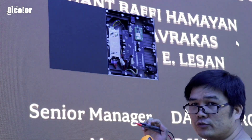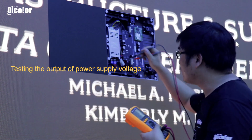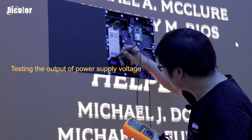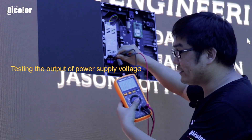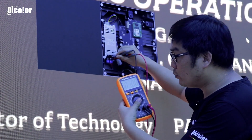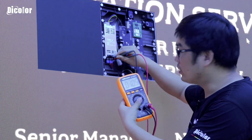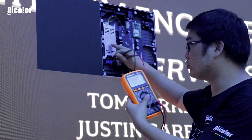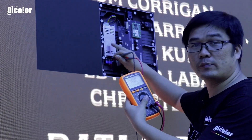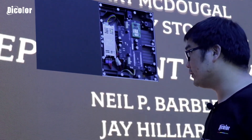Now we use the meter to test the power supply output. Testing the output — it is only 0.5 to 1 volt. So the power supply is broken. We need to exchange the power supply. Let's go get a new power supply for the exchange.